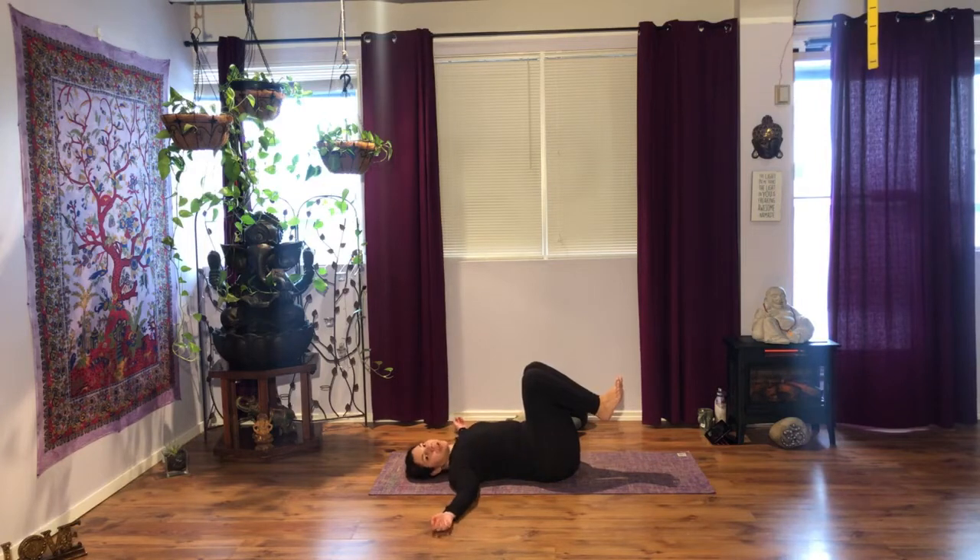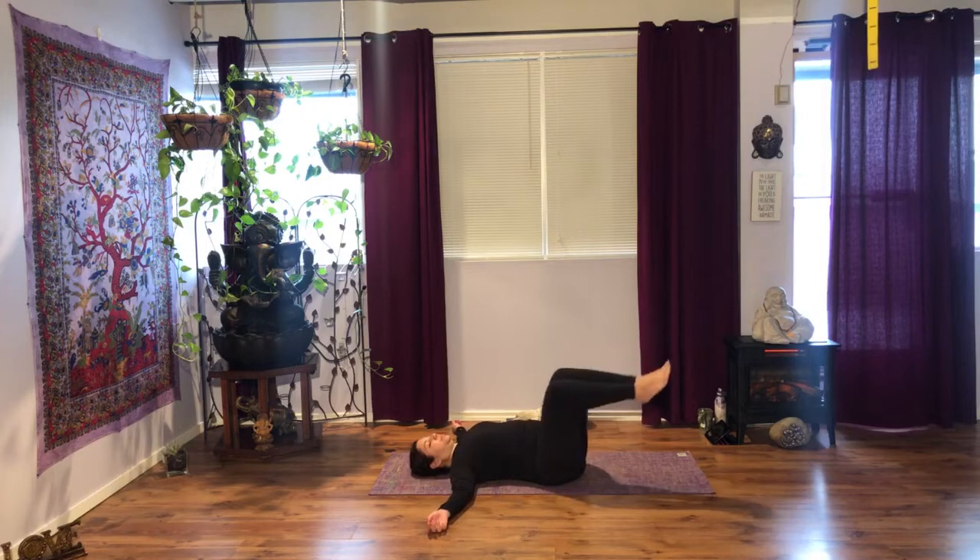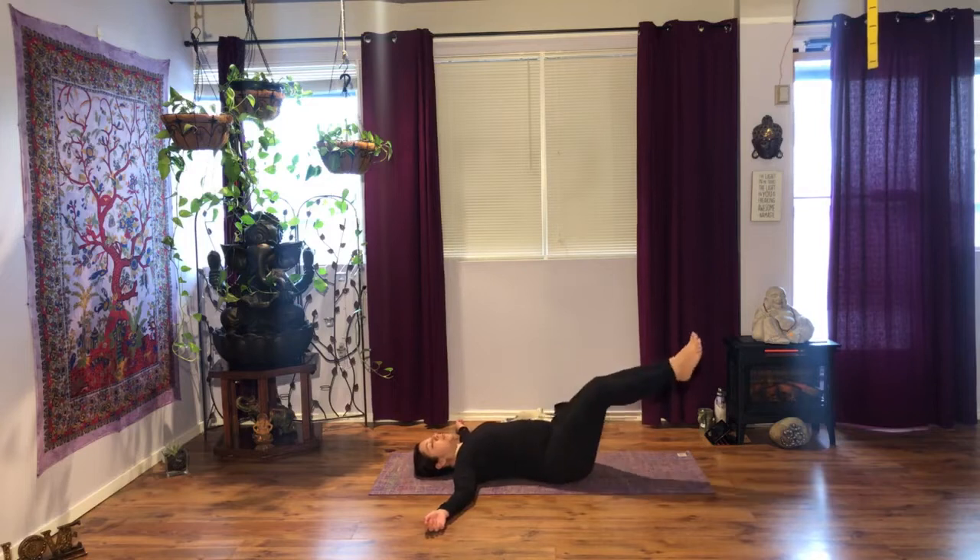Throw your shoulder blades together again, pull them down, arms to the sides. If you need extra grip, palms facing down — that's okay. Now we're going to do circles in the opposite direction; start with small circles, we'll do five. And five more, maybe bigger.